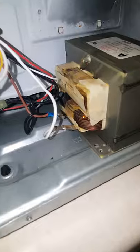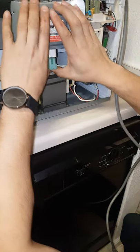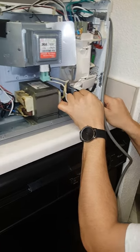I'm gonna plug everything back up that I took apart. A quick trick when you're messing with stuff like this — it's recommended that you take a photo of what it looks like before you take it apart, so if you forget you can refer back to your photo and don't mess anything up.